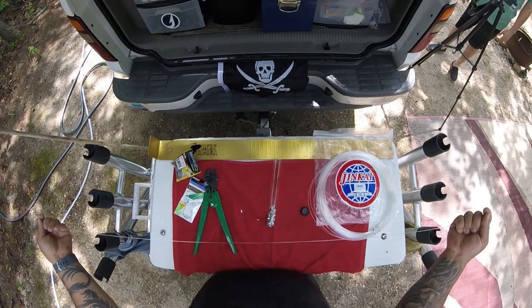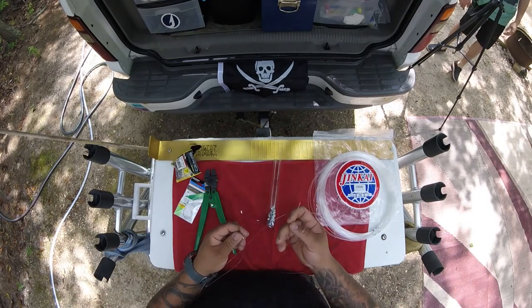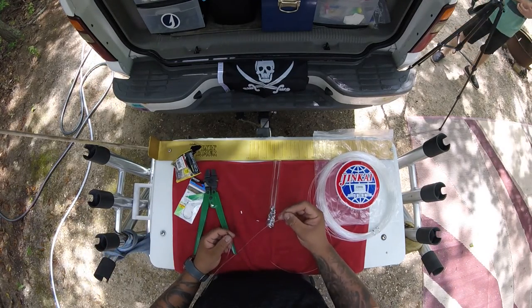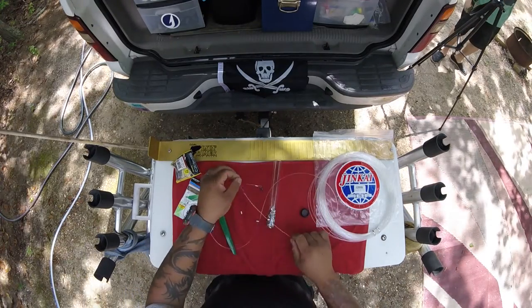On the other end, what I would do is the exact same thing, but put a tackler angler's clip in there. Let me just go grab that real quick.